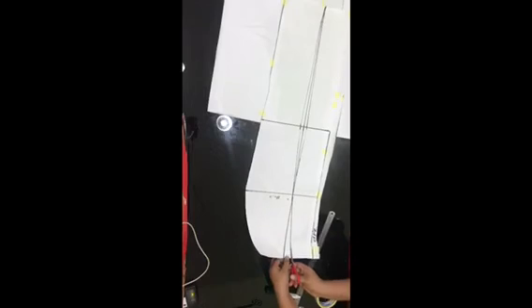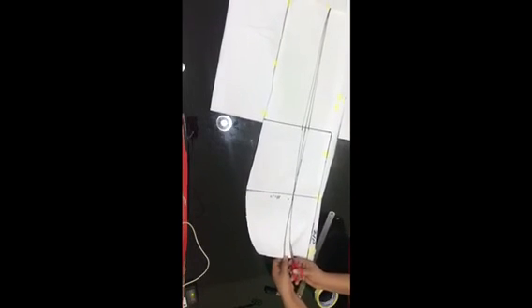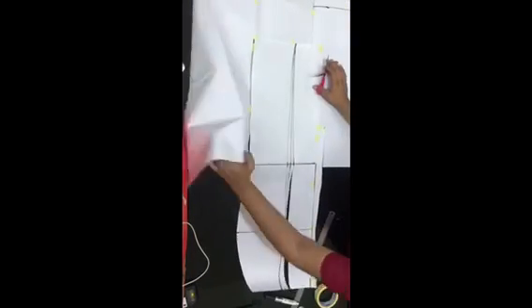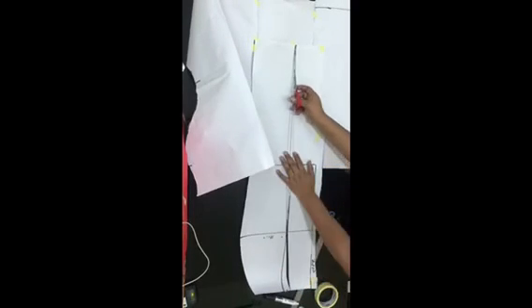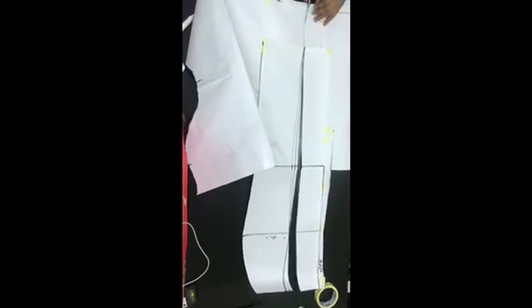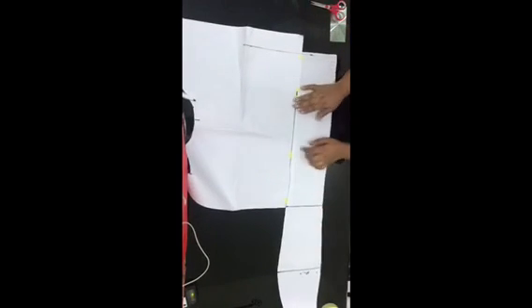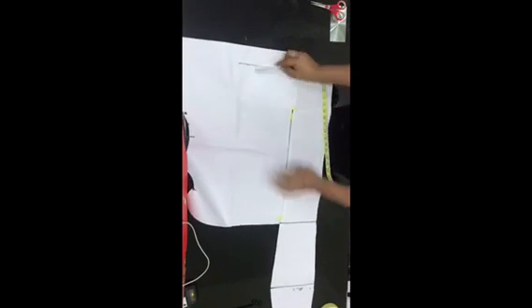Now go ahead to cut out the back just like we did for the front. Do the same thing here — extend the panels and use scissors to cut out the parts that are uneven. Once you're done cutting, extend the flare on the sides just like for the front: include 9 inches on the right and 9 inches on the left — do the same on both sides.